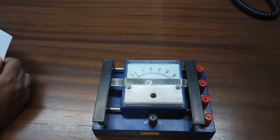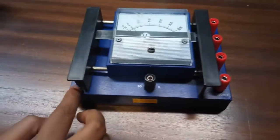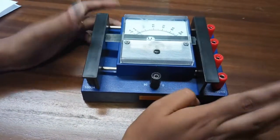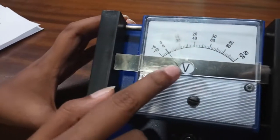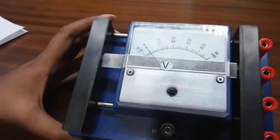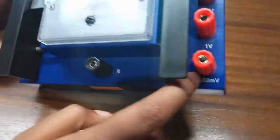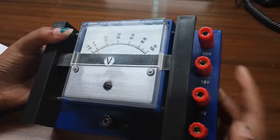This is a multi-range ampere volt meter. This side is the voltmeter and this side is the ammeter. With the help of this switch we can select voltmeter or current meter mode. Right now this is in the voltmeter range — the 'V' denotes voltage. Looking at this side, the ranges are: 0 to 100 millivolt, 0 to 1 volt, 0 to 10 volt, and 0 to 50 volt.